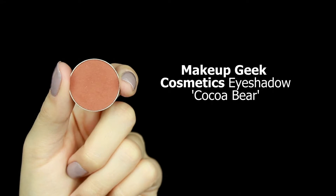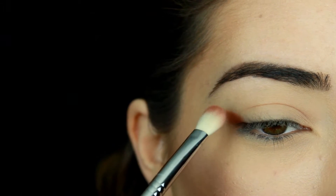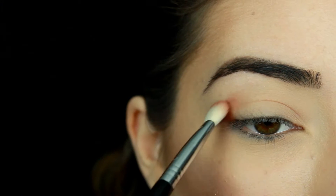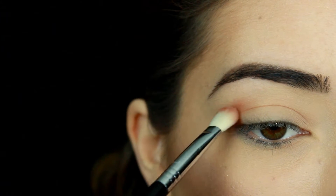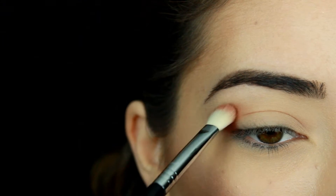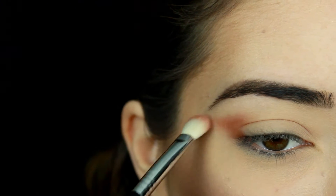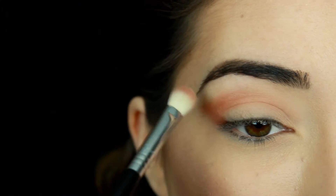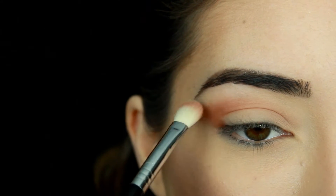If you guys want to stick around to see how I got this look, just keep watching. The first shadow I'm using is Makeup Geek eyeshadow in Cocoa Bear. Using a Sigma E25 brush — the blending brush — I'm going to start applying the shadow through my crease, creating a winged-out effect because I want all the shadows to create a winged-out cat eye look. This shadow is just so perfect for fall.